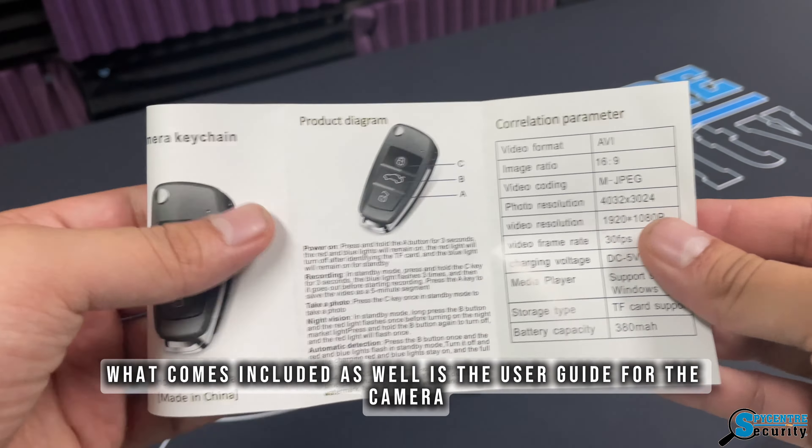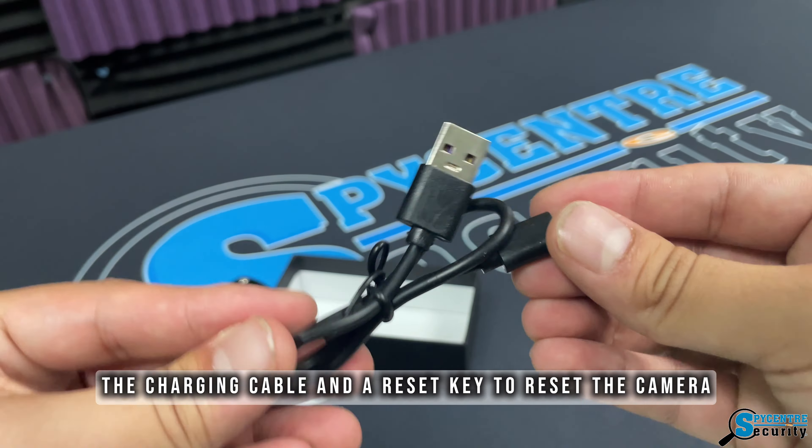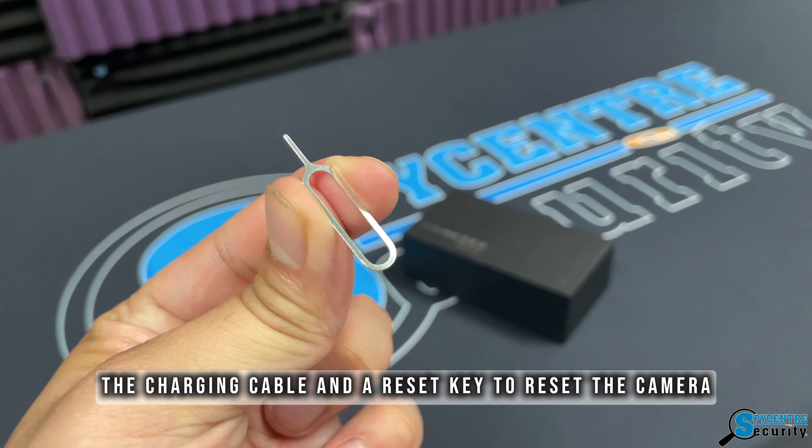What comes included is the user guide for the camera, the charging cable, and a reset key to reset the camera.